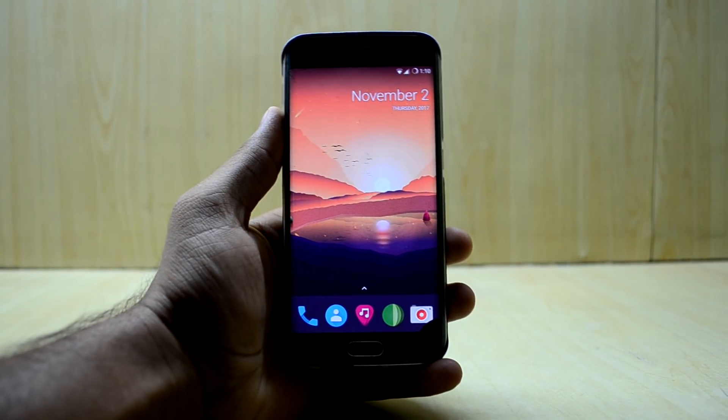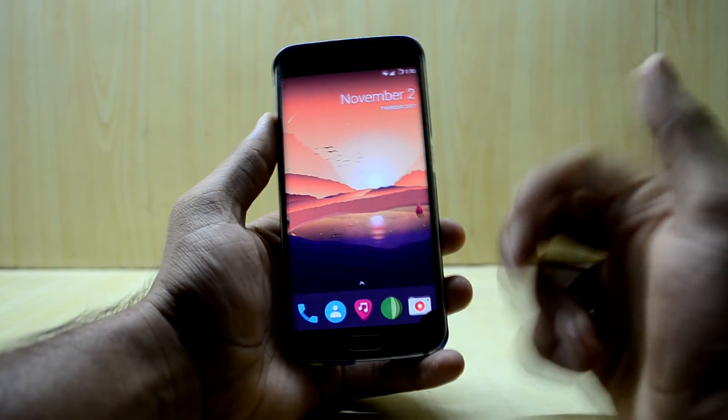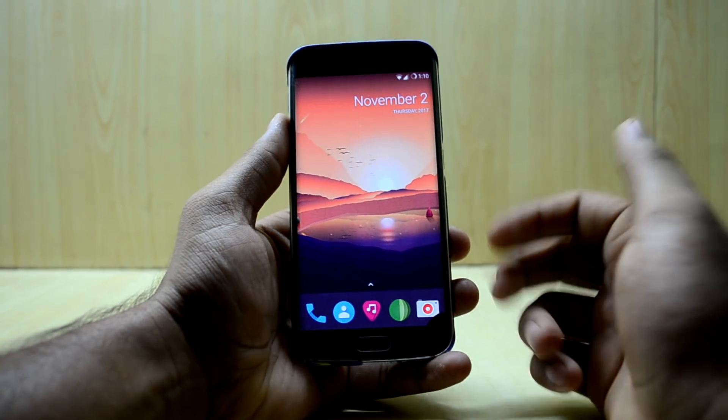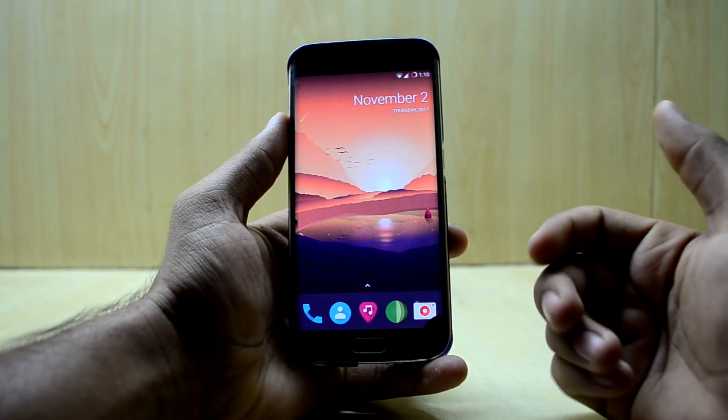Hey guys, welcome back to Tech Love by Chetanash Noori. Today we are going to review the Resurrection Remix ROM for the Galaxy S6 Edge, version 5.8.5. This ROM has been improved a lot.